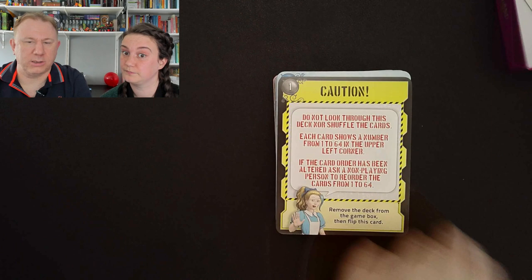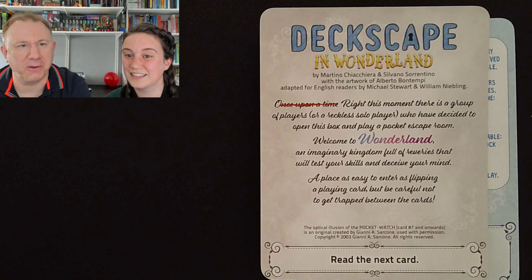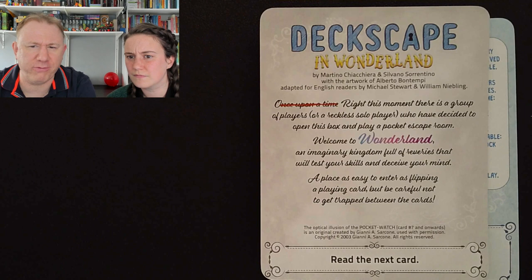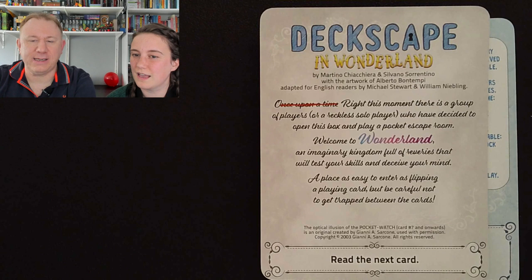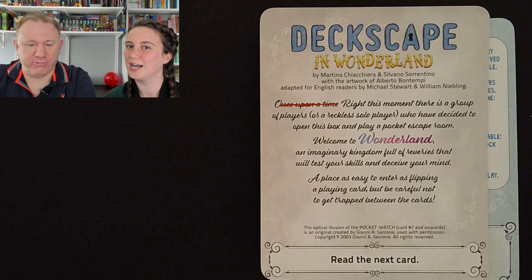Well, there isn't a tutorial — it's just the start of the game. This is our tutorial. Right — Deckscape in Wonderland. 'Once upon a time' — note: crossed out — 'this very moment, very funny, there is a group of players or a reckless solo player who have decided to open this box and play a pocket escape room. Welcome to Wonderland, an imaginary kingdom full of reveries that will test your skills and deceive your mind. A place as easy to enter as flipping a playing card, but be careful not to get trapped between the cards.' And then there's some copyright information. Read the next card.